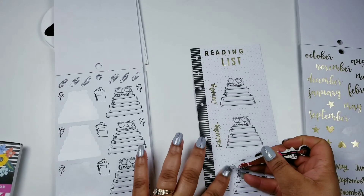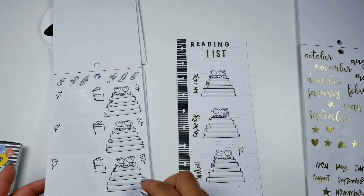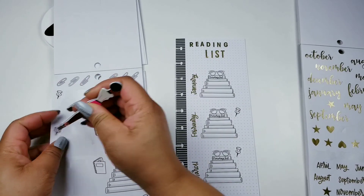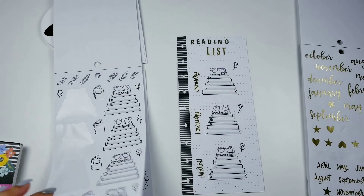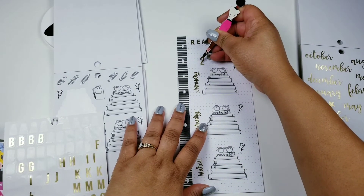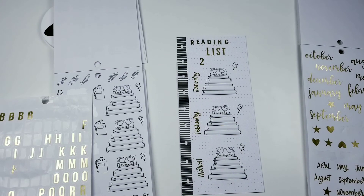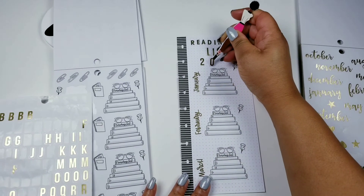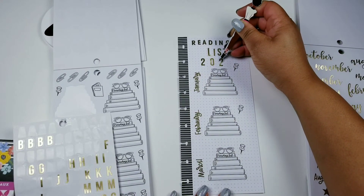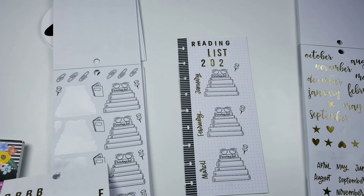It doesn't matter if I read one, two, three, five, or ten books in one month or one quarter — it doesn't matter to me. I just want to keep a record of it. I am reading my first book right now, and hopefully I'll finish it by Thursday so I can start another one. This is just going to be for me to see what the growth is. And if I want to take notes, I can start a reading journal about what each book is about and what I learned, whether it's fiction or nonfiction — you can always learn something.